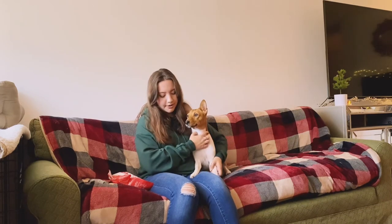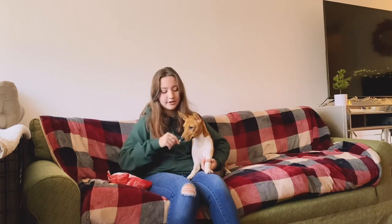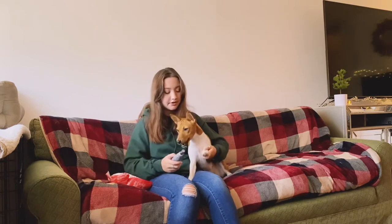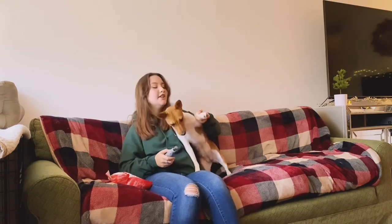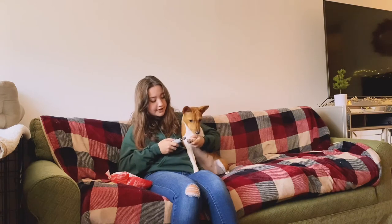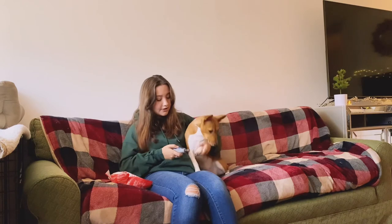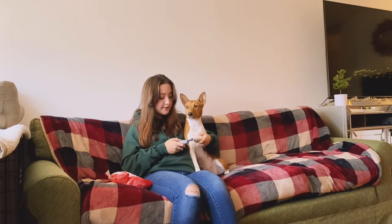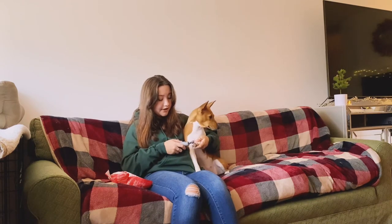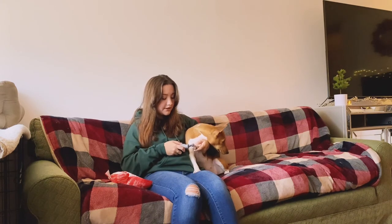I'll pick up her other paw. She's just chilling right now — she's pretty much laying in my lap. I'll feed her another piece of chicken. I turn the dremel on. She doesn't like this paw done as much — I'm not sure why, but that's okay. Good girl. Maybe because it's in front of her. So I just take my time. I don't rush her into anything. Good girl. And I'll take a little bit off.